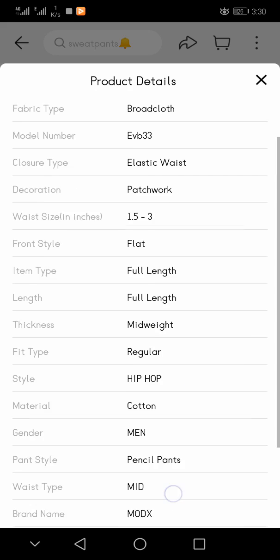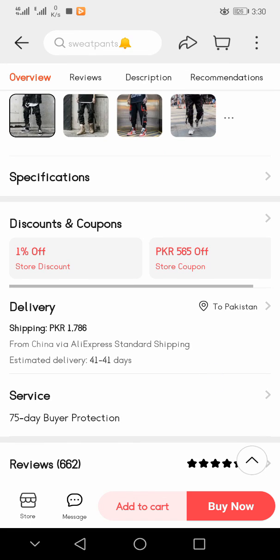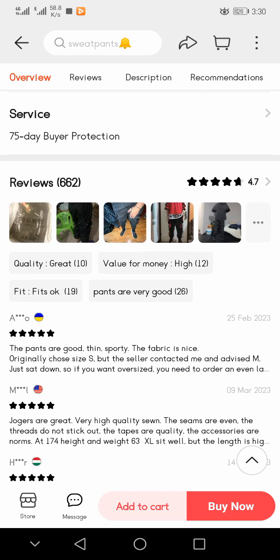For delivery and shipping, it is PKR 7,886 rupees from China with AliExpress standard shipping, with an estimated delivery of 41 days. There are already 6,662 reviews placed.